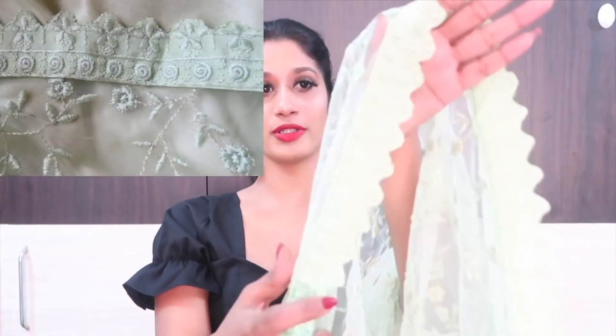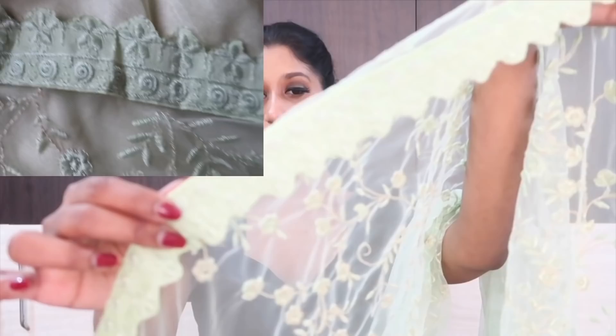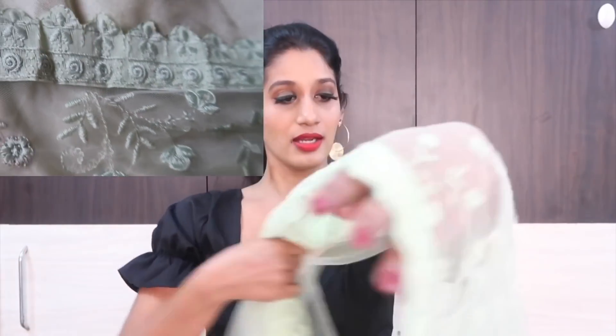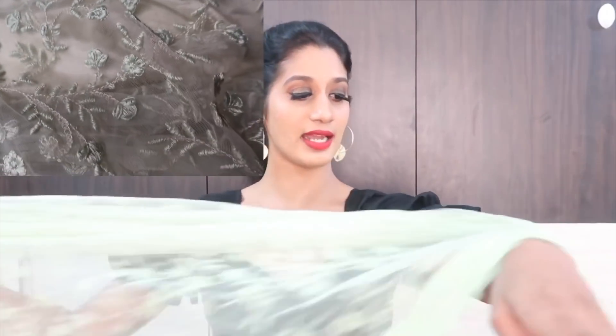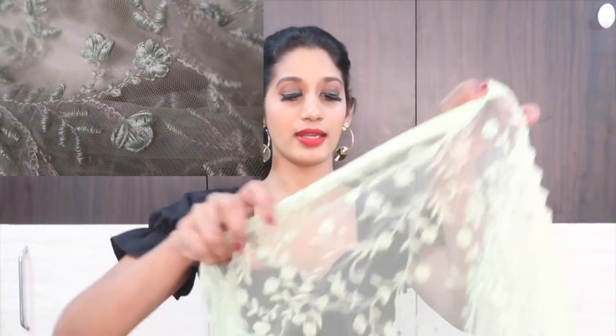This is the border — they have used pastel green lace with pastel green embroidery. If my camera is not focusing well, I will give a close-up picture. Comparing the weight of the sarees, the red one is lighter. The pastel green is super lightweight too, and lightweight sarees are trending these days. The pallu has full embroidery design throughout. The border stitching is very nicely done — you can't see the stitches at all.